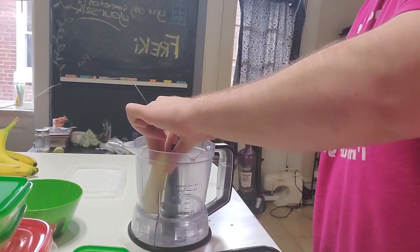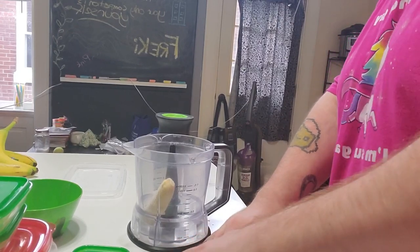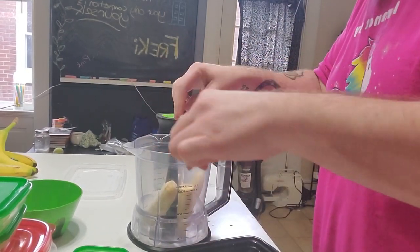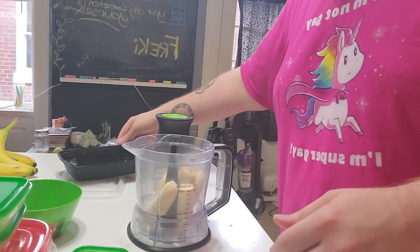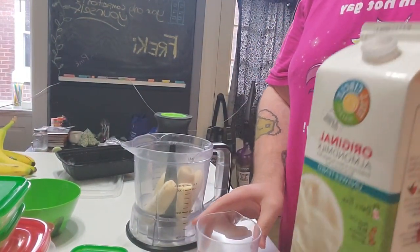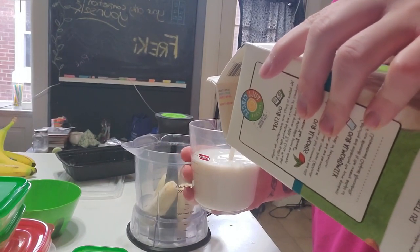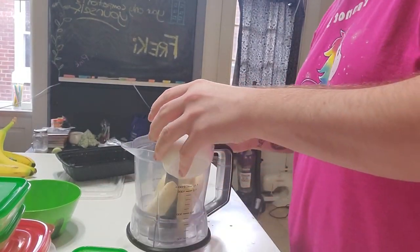Literally just put them in the blender — I like to make sure I get them down between the blades. You want two and a half bananas, so I cut them in half: that's two bananas and then one more to make a half. Then literally one cup of the almond milk — this is the full circle brand, unsweetened almond milk. Pour that in.